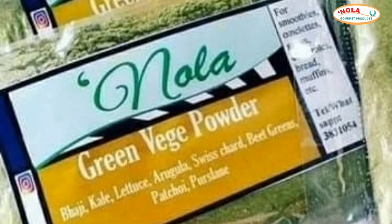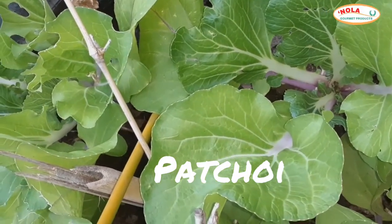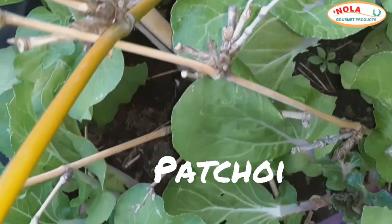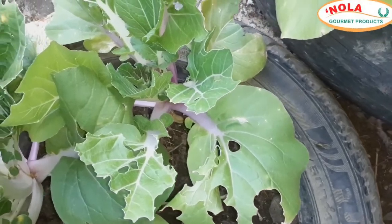Green vegetable powder is a bestseller at Nolagwami products. It contains about 8 different leafy greens, one of which is Pactroy. Pactroy is high in iron and other important nutrients, and it is perfect for people suffering with anemia and low blood.